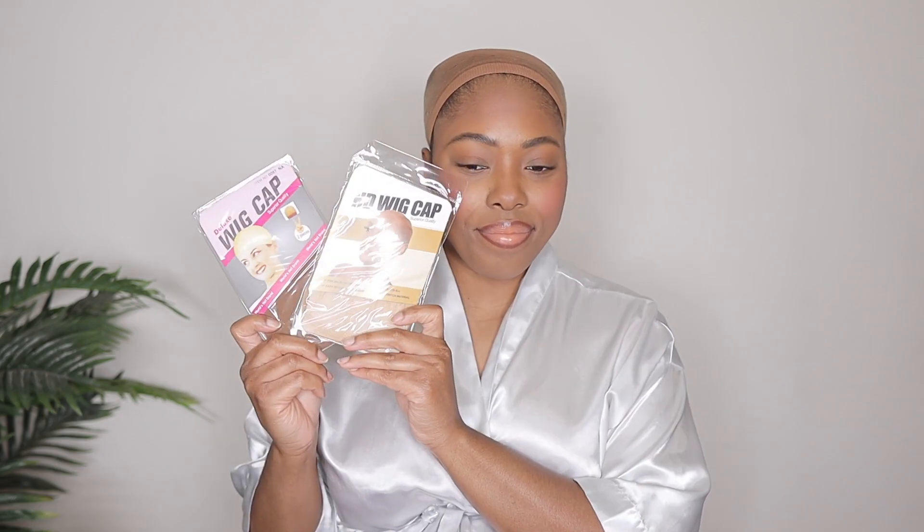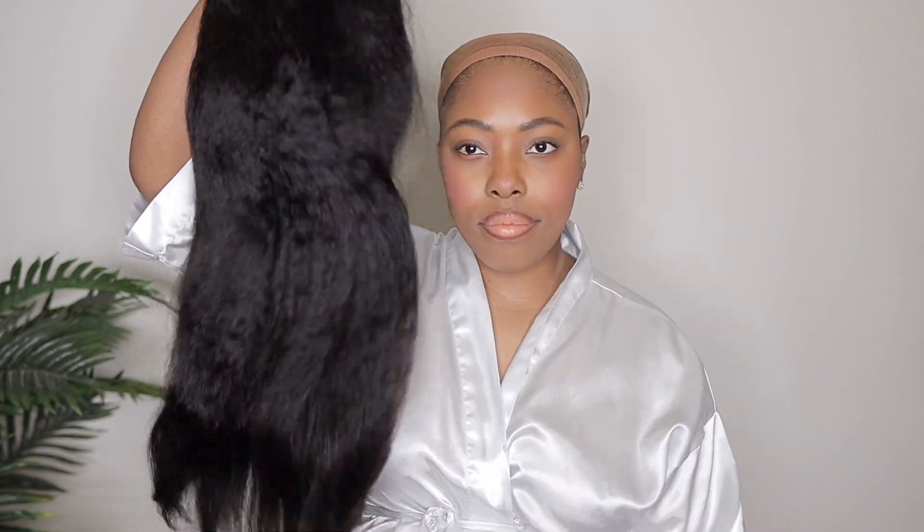So as always, I'm giving you guys a quick unboxing. BGM Girl likes to send a lot of gifts, so definitely be on the lookout for that.